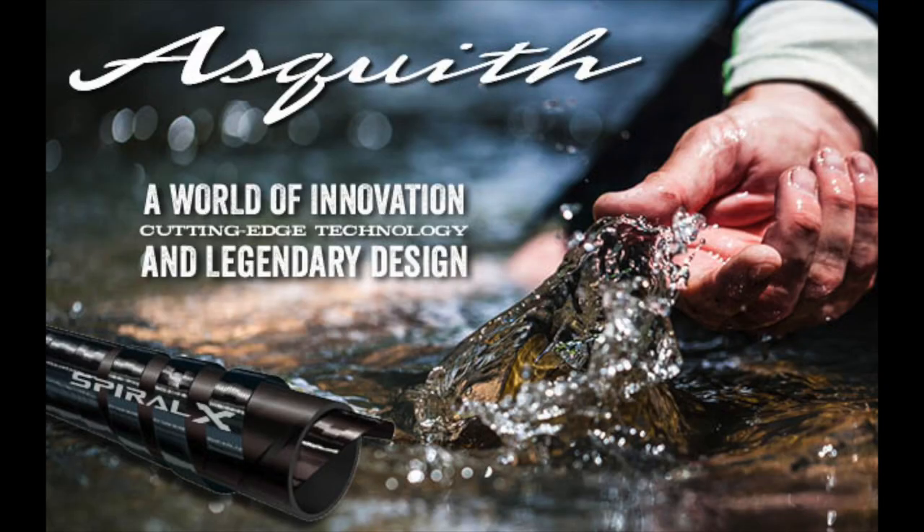Peter Charles here of HookedFly Fly Fishing. I'd like to talk to you today about a brand new fly rod on the market. It's called the Asquith. It's produced by Loomis and Shimano in a collaborative effort. Loomis designed the fly rod, Shimano rolled the blank in their factory, and then Loomis finishes the rod in their factory in Woodland, Washington.